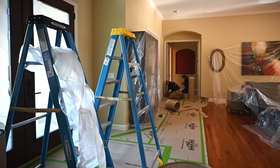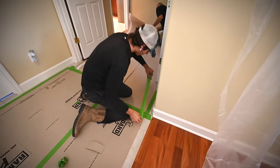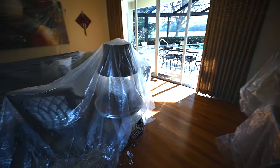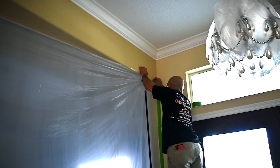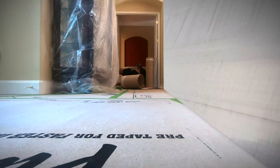We go the distance in making sure that not only the areas close to where we're remodeling, but we take a full look at protecting the entire home. For example, if there may be a beautiful painting or a piece of art nearby, we really pay attention to those details to protect anything in the home that we feel could be subject to our remodeling. We go the distance in making sure that your entire home is looked after and protected.